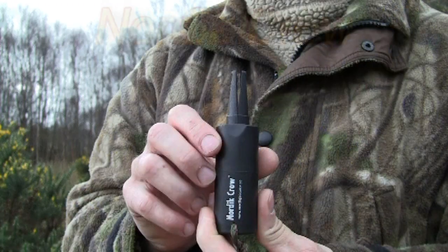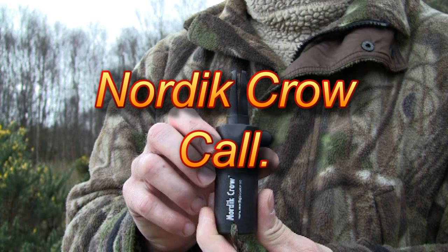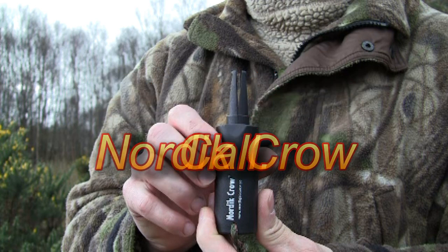Okay, so it's not a master class on crow calling, but it does take a lot of practice to get the best out of any call. I'll also add a link to the description box below so you can find where to buy this call and the current UK price.